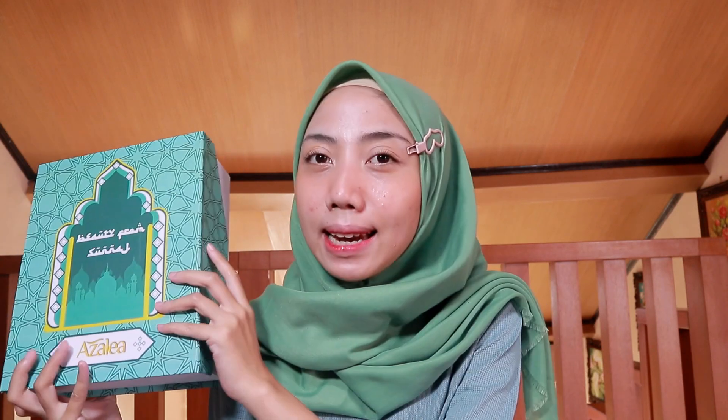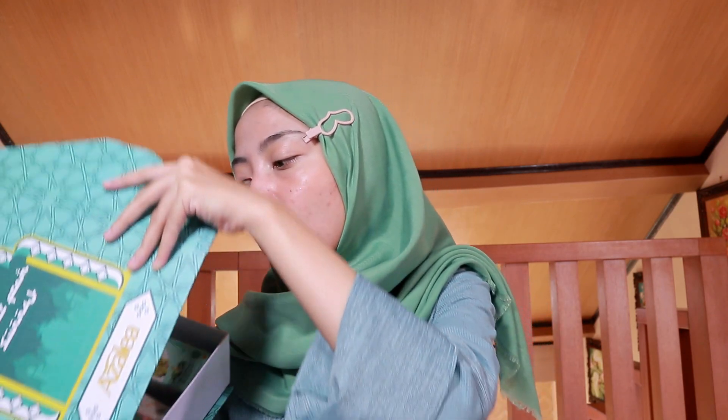Sekarang just lanjut. Jadi kemarin itu aku dikasih satu box ini dari Azalea. Thank you so much. Dan lihat, ini kayak udah matching banget kan sama baju aku sekarang. Di dalam isi box-nya itu terdapat produk-produk terbaru dari Azalea yang akan kita bahas tuntas di video ini.